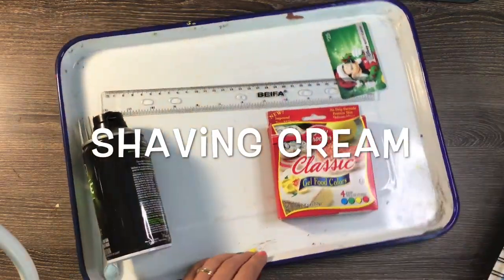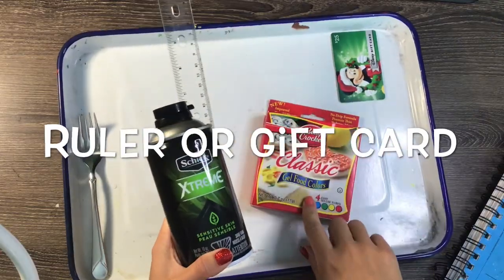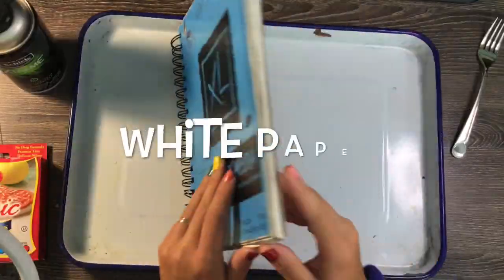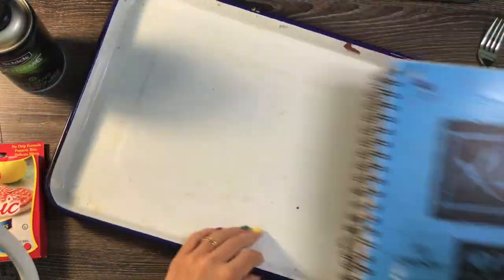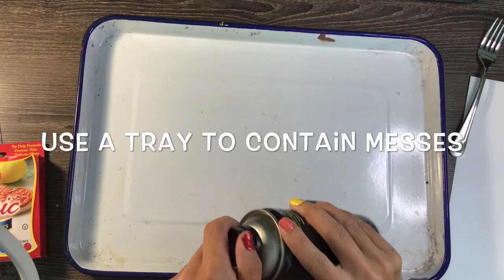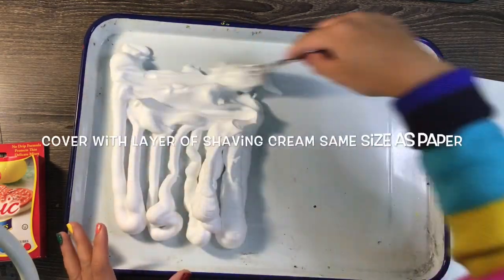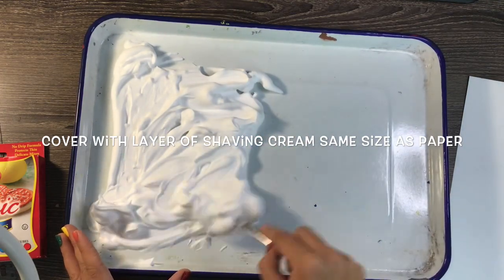To get started you're going to need a few things you might have laying around your house like shaving cream, a ruler, some food dye, maybe a gift card that's been used, and a fork. You'll also need some paper. I'm using heavyweight paper from a sketchbook but you could use plain white copy paper. I'm going to use a tray like a baking pan or even aluminum foil laid out on a surface to spray some shaving cream.